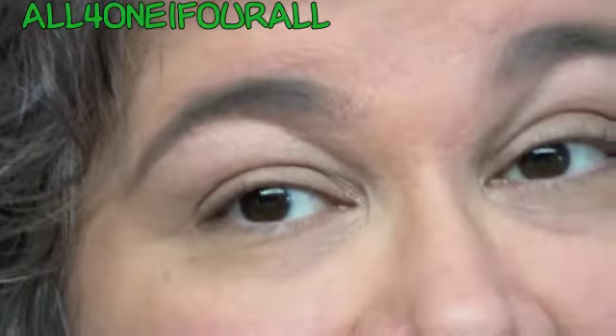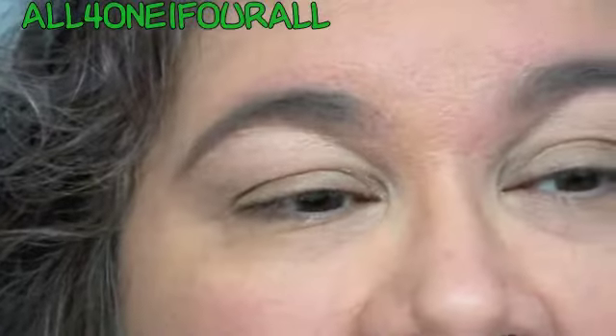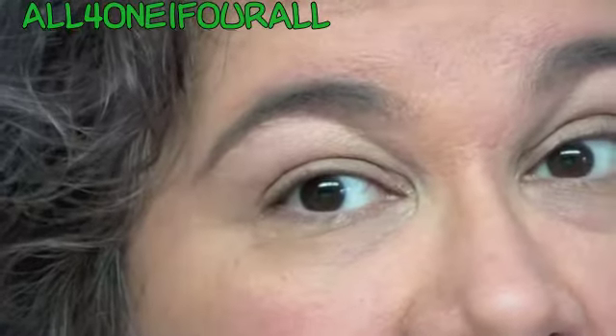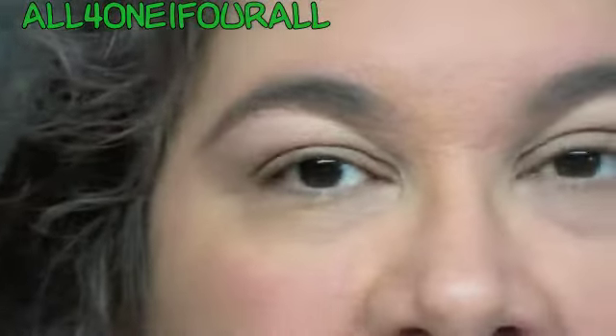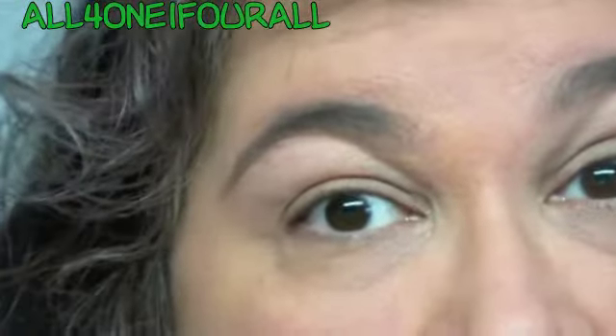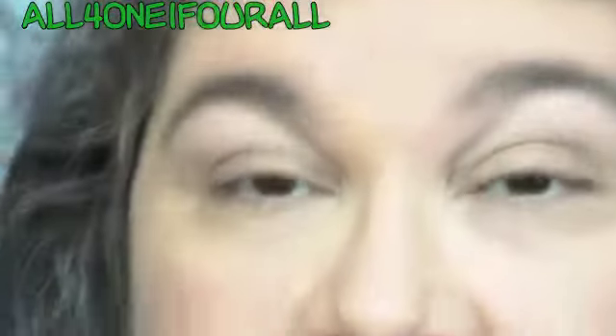Hey everybody, long time no see. I'm starting to think that maybe it's not that I'm sick — I think it might just be horrible allergies for me, my daughter, and my husband. I think we may have started out sick, but I'm still not feeling well. My throat, my ears, my nose... anyway, I'm not up to par today. I think I cut my bangs too short, I can't get them to stay down, but I'm here.